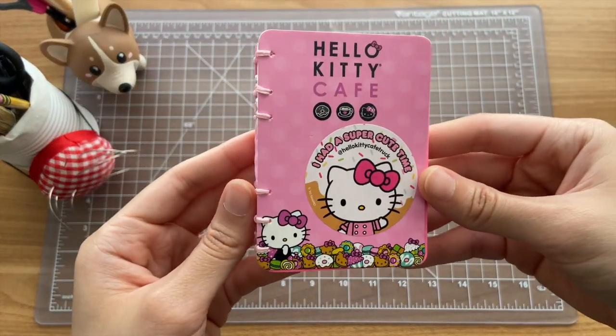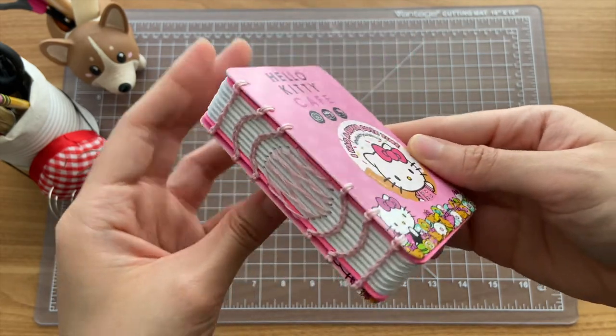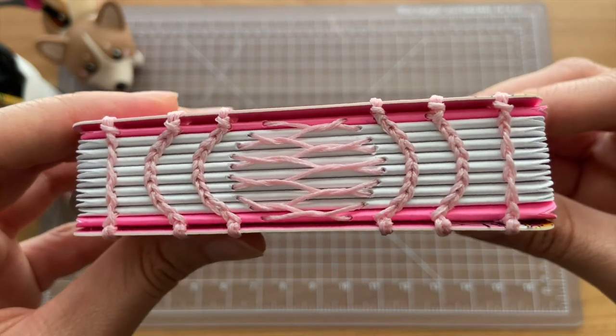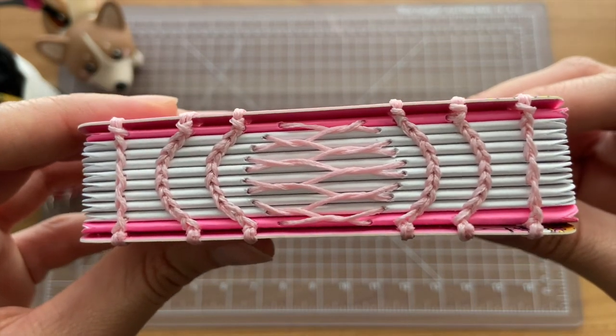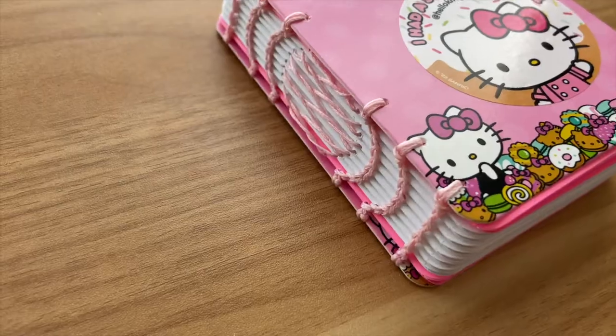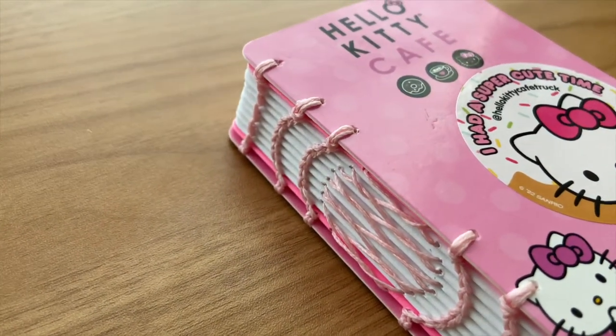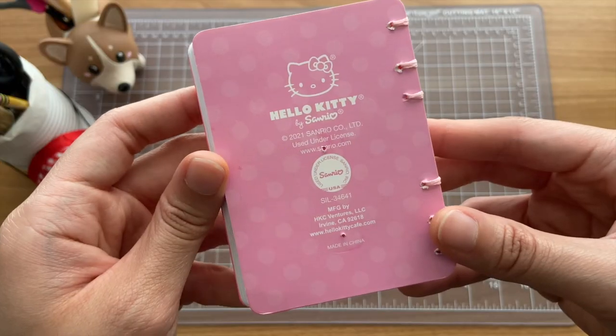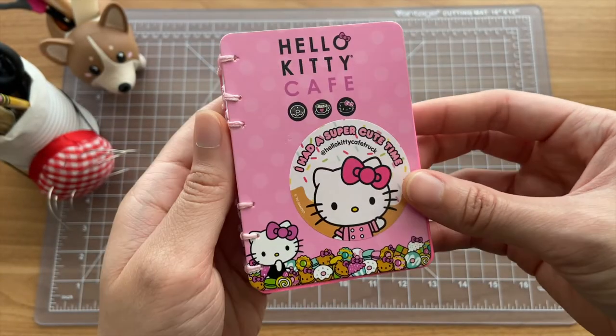This one is a notebook that I made from the backing cards of enamel pins, and the stitching I use here is, again, more Coptic stitch and French link stitch, but in fun shapes. I was gifted some enamel pins from when the Hello Kitty Cafe came to Michigan, and then I just used the cards to make the notebook.